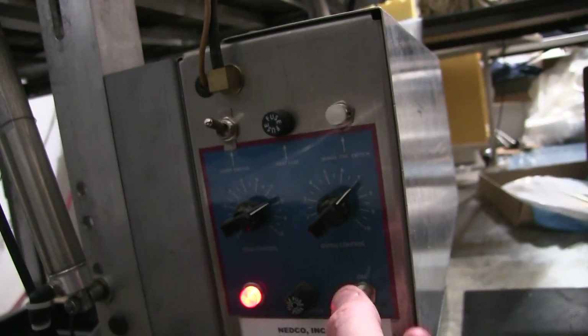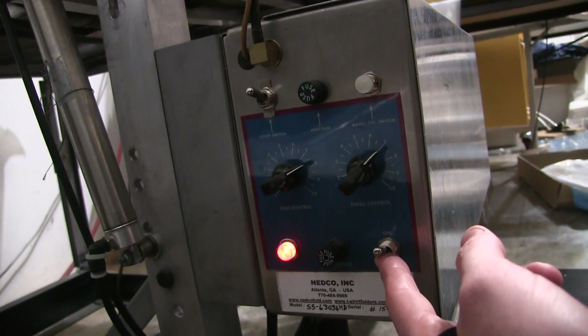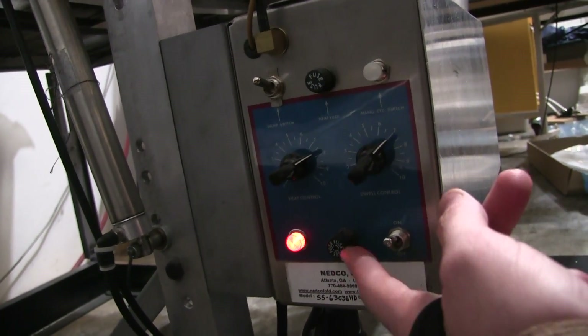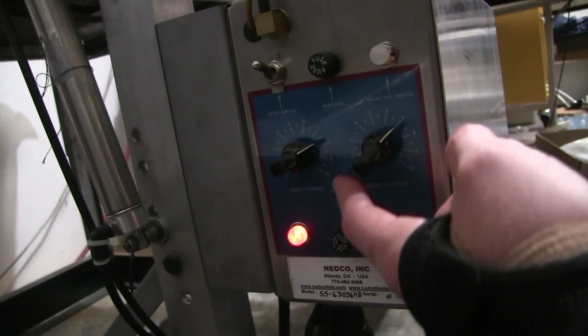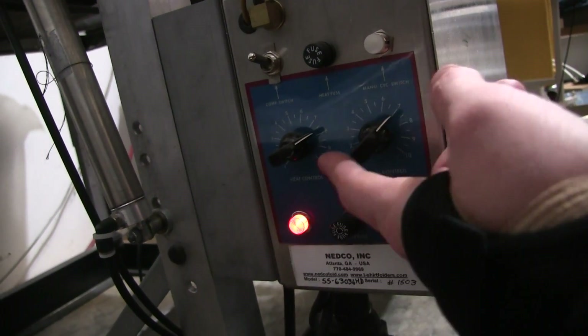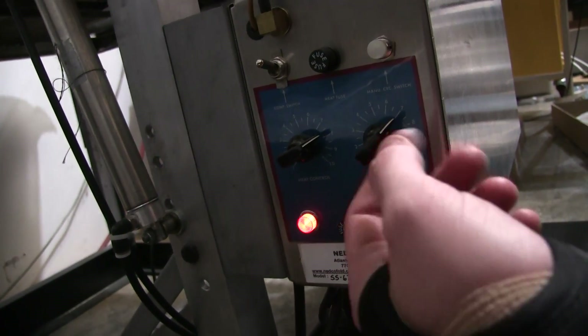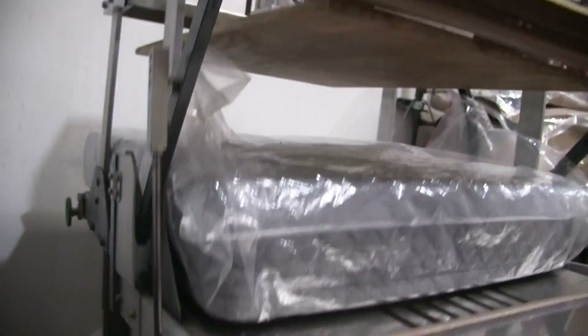Basically when you plug this thing in you need 110V and a minimum of 100 PSI air. Turn it on, your air comes in here at your main air regulator. Then basically set your heat and dwell to what you need depending on your bag — five and five is normal. They like to amp it up a little bit, but that's all you need to do.